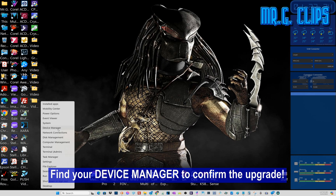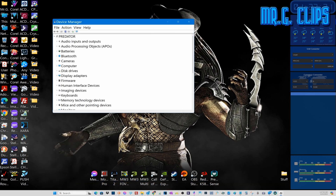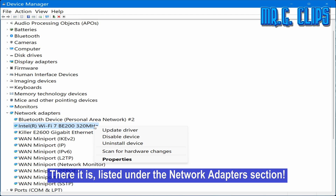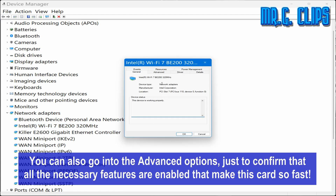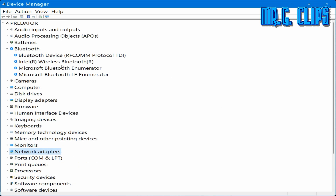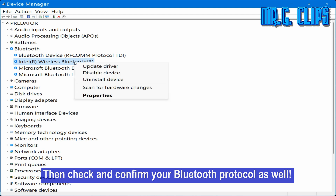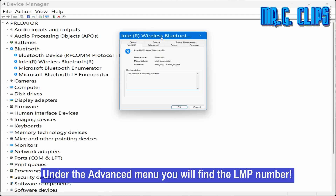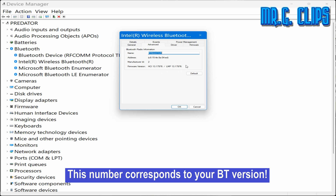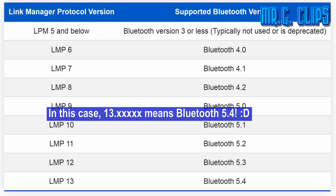Find your Device Manager to confirm the upgrade. It is listed under the Network Adapters section. You can also go into the advanced options just to confirm that all the necessary features are enabled that make this card so fast. Then check and confirm your Bluetooth protocol as well. Under the advanced menu you will find the LMP number, which corresponds to your Bluetooth version. In this case, 13.xxx means Bluetooth 5.4.